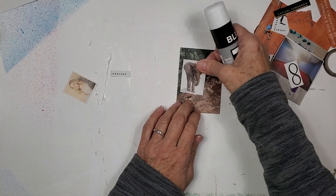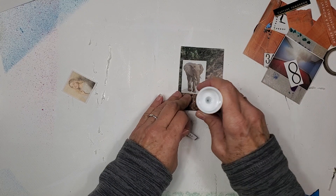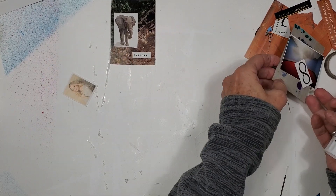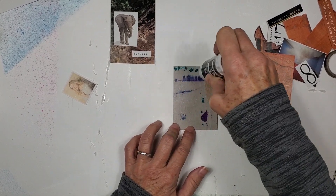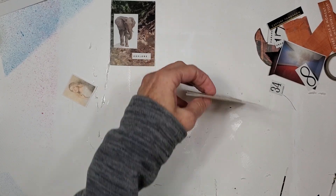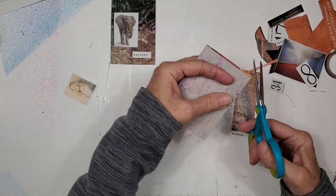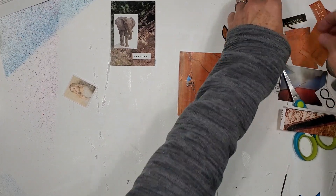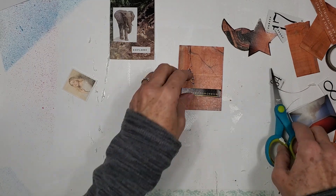These were things that did not go together that we are now making go together. We'll put the word 'explore' down here. This is a great way to use up your harvest — you use it, you don't have to store it and wonder where it is or organize it and pay for plastic organizing units, because you're just going to use what you harvested. I like this one — it says 'capture tomorrow.' I think we'll just use that.